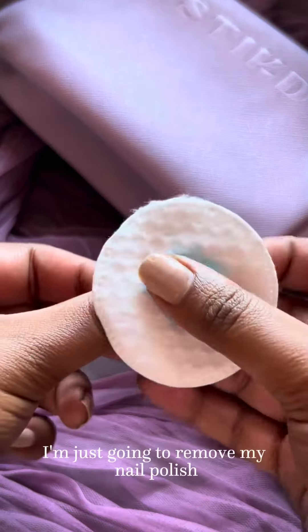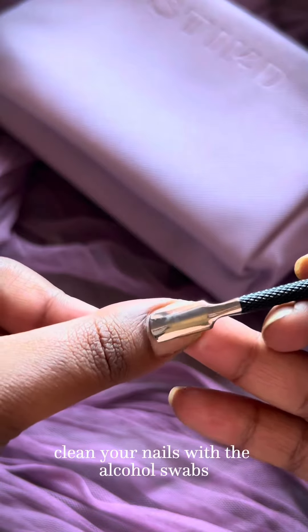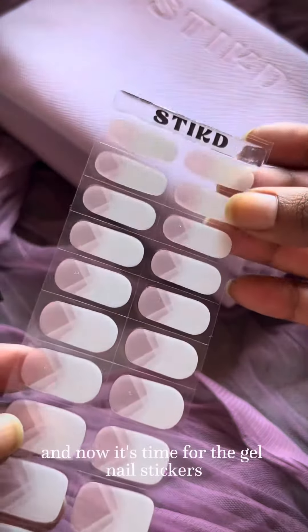To get these nails on, I'm just going to remove my nail polish with nail polish remover. Clean your nails with the alcohol swabs. Use the cuticle pusher to push in those cuticles. And now it's time for the gel nail stickers.